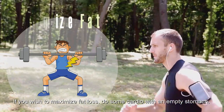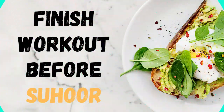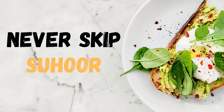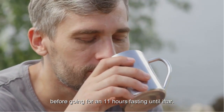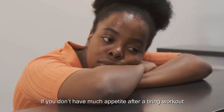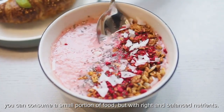If you wish to maximize fat loss, do some cardio on an empty stomach, but remember to finish your workout before Sahur. Never skip Sahur — you should fuel your body and hydrate properly before going through an 11-hour fast until iftar. If you don't have much appetite after a tiring workout, you can consume a small portion of food, but with the right and balanced nutrients.